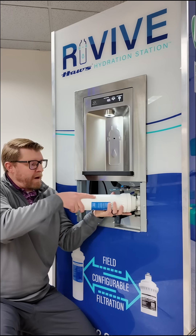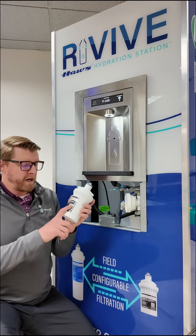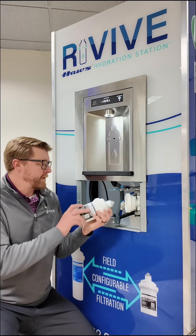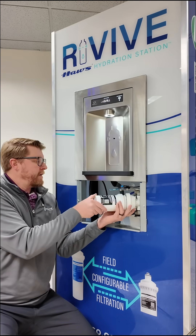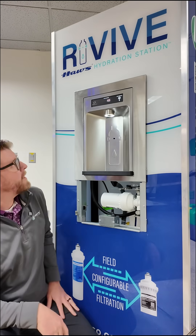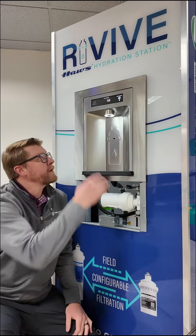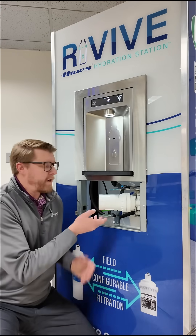If you did want to swap this filter out for a strainer, this is our strainer cartridge model 6434 — you can do that. This is also supplied in the packaging. It's the same quarter-turn push-in, then the same quarter-turn back and pivot in. Now you can see that the filtering icon has gone off, so this unit is no longer filtering. People using this unit will know that, and this is a five-year rated strainer.